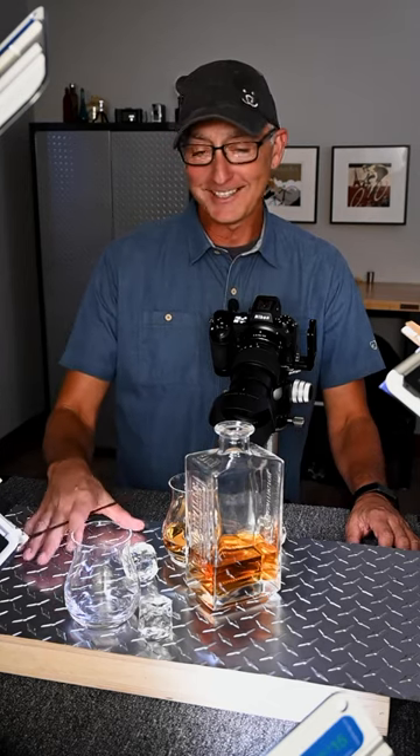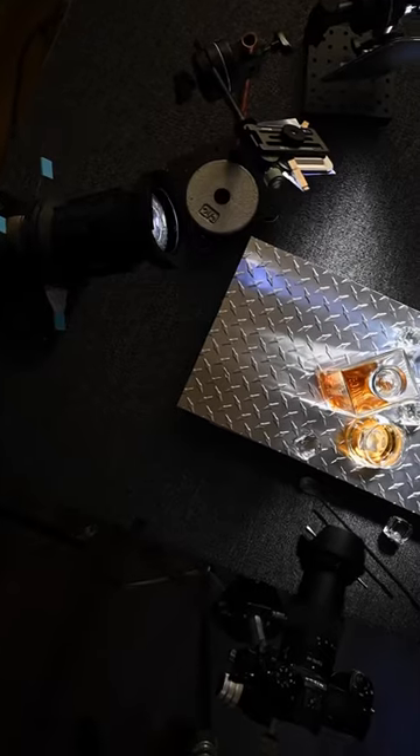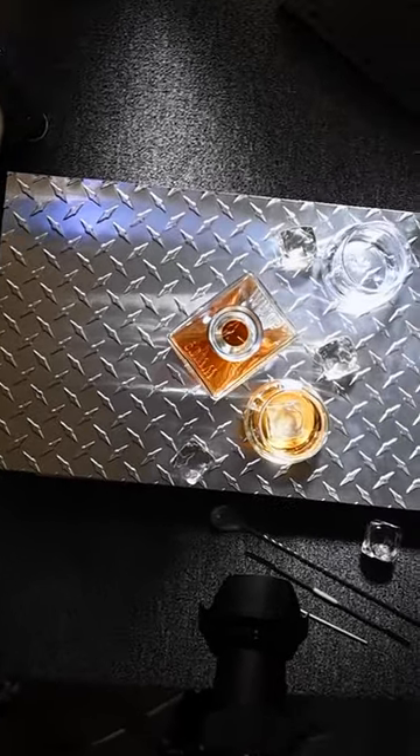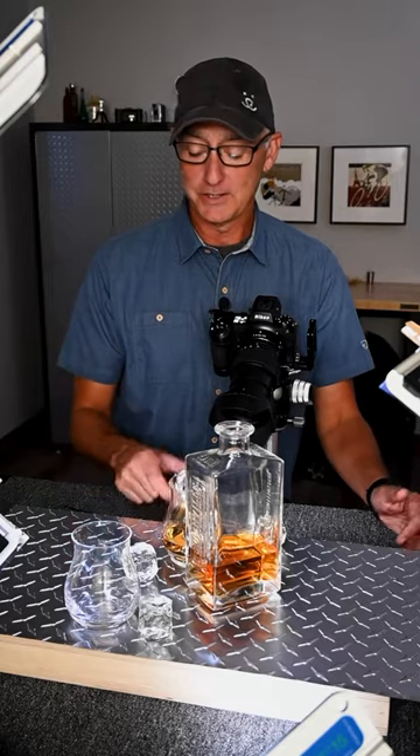Hi everyone, Joe Levine here. Let's take a look at how my whiskey image came together. I have a shiny metal surface and, as you can see, a couple of whiskey glasses, a whiskey bottle with some whiskey in it, and the ice cubes.